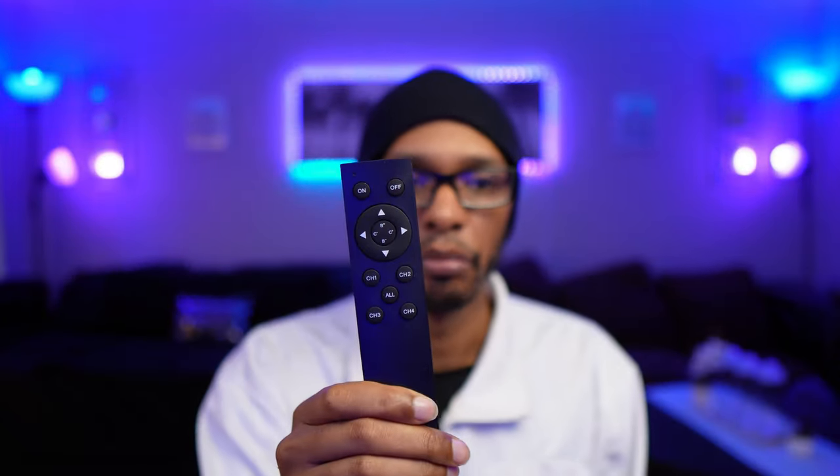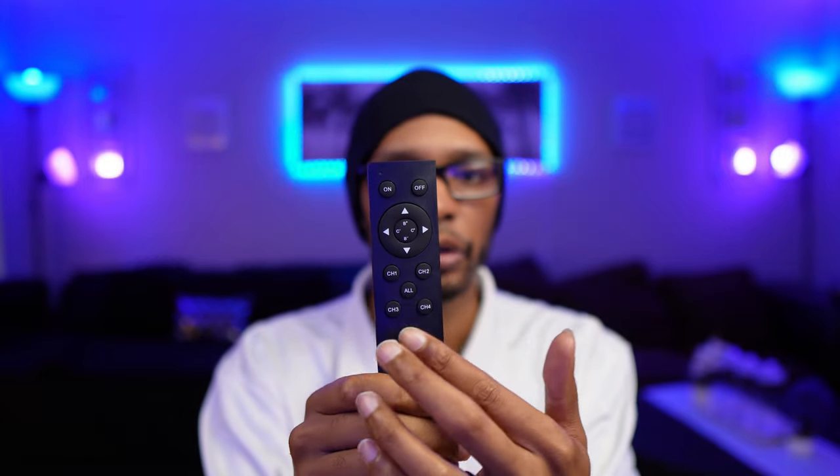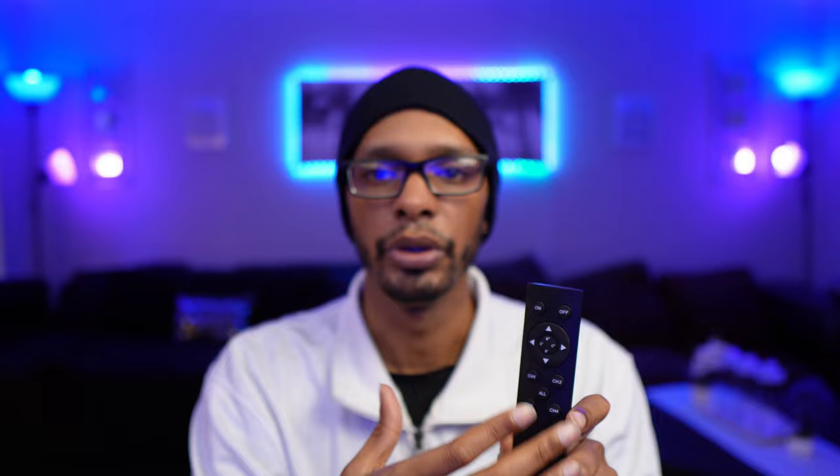The newer ones all come with a remote. You can hook up four lights on individual channels so you can control the brightness and color temperature on all four individually. There is an 'all' button in the middle so you can control them all together if need be. You can change the color temperature in increments of 10 on the remote and the brightness in increments of 1. You can hold down the buttons instead of just clicking, and you can turn them off and on.